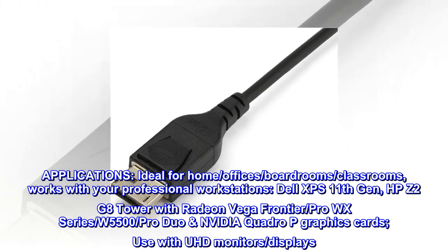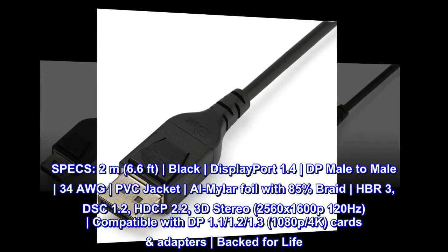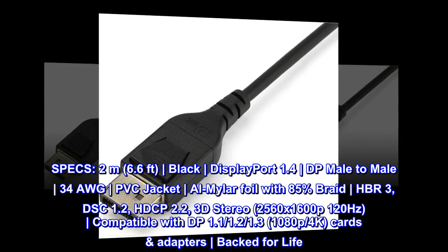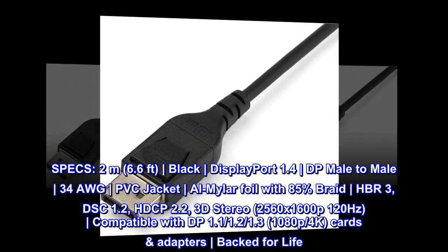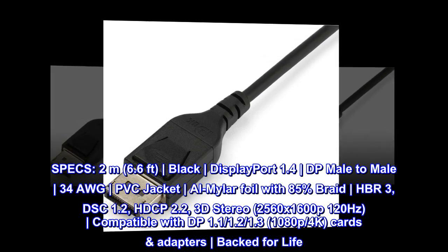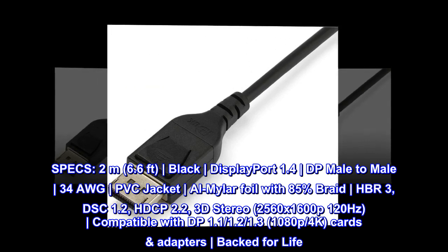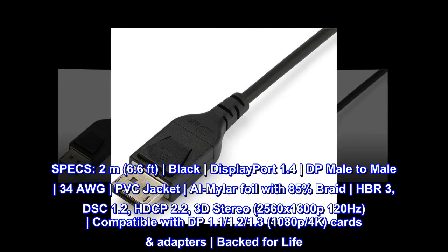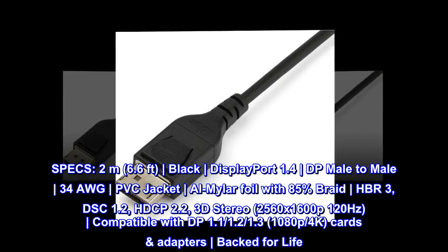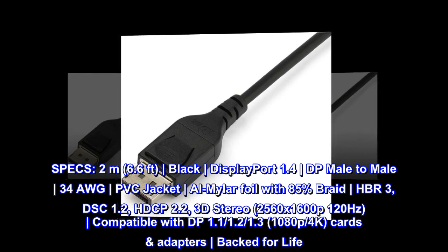Specs: 2 meters (6.6 feet), black, DisplayPort 1.4, DP male to male, 34 AWG, PVC jacket, Al-Mylar foil with 85% braid, HBR3, DSC 1.2, HDCP 2.2, 3D stereo (2560x1600p 120Hz). Compatible with DP 1.1, 1.2, and 1.3 (1080p and 4K) cards and adapters. Backed for life.